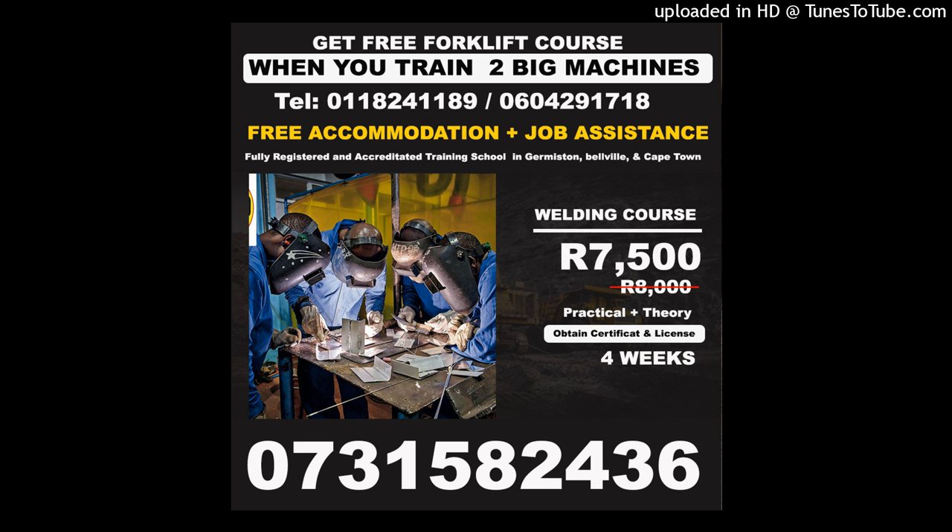Welding puts off UV lights that are very bright and harmful to the eyes and skin, so you need to wear long-sleeved leather, or preferably a welding jacket, to protect your skin from the sparks that come off when you weld.